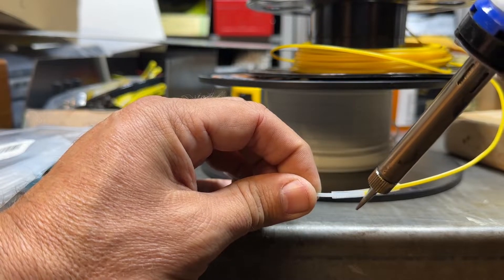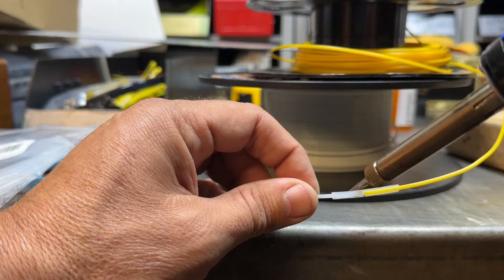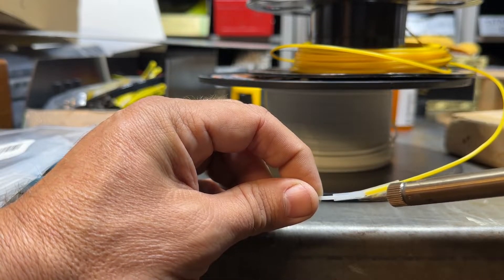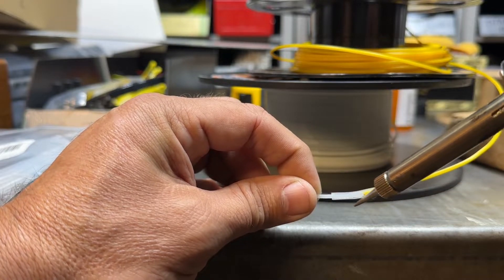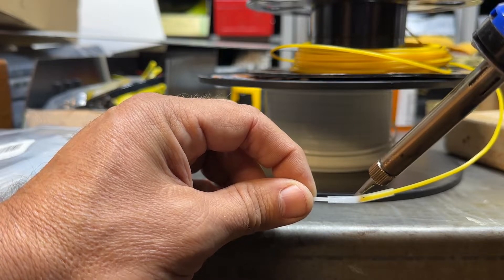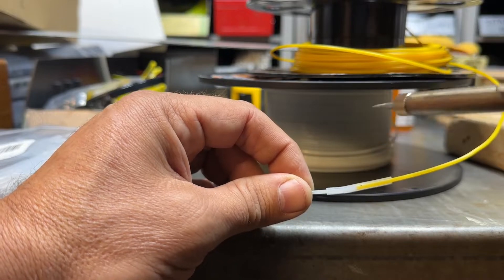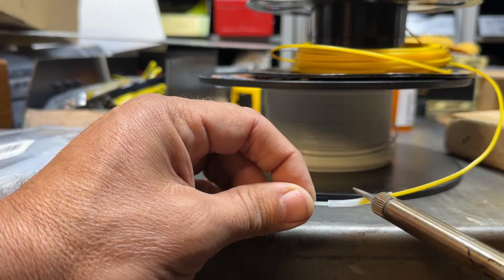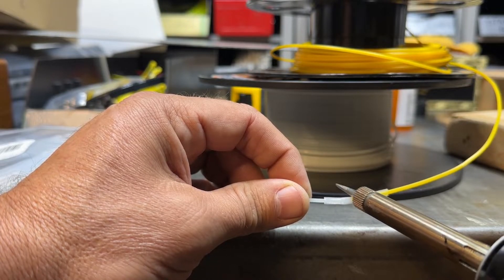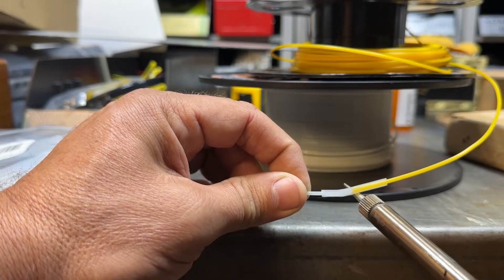This takes a little time so be patient, but trust me it's worth it. Heat it up on all sides — the silicone won't burn with a typical soldering iron. Eventually you can start to see the two colors fading together to where there's no sharp joint between them.